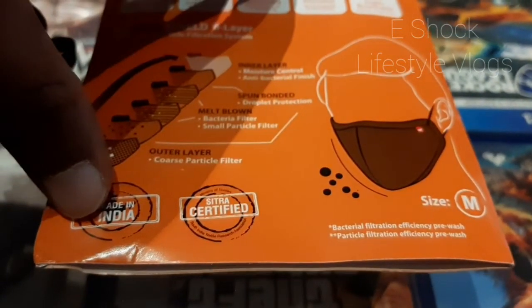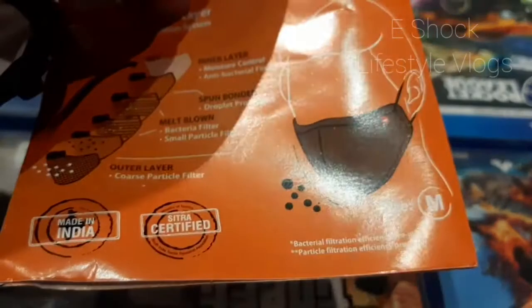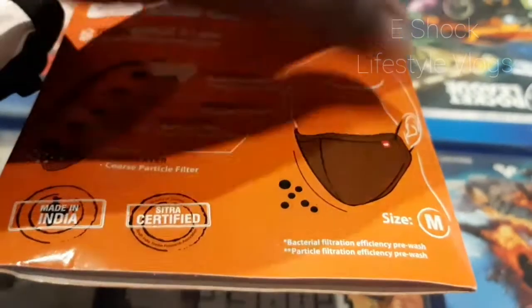This is a made in India product. It mentions Citra certified — I'm not sure what that certification is, but those who know about it can definitely consider this.